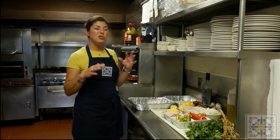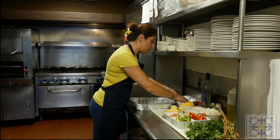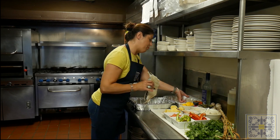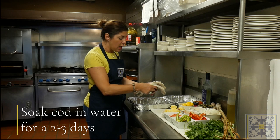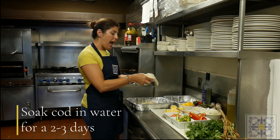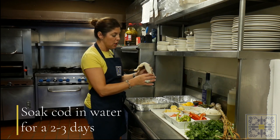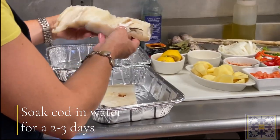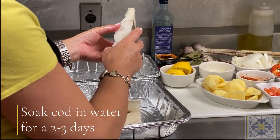You salt it and leave it drying for many days — usually about a 21-day process. Then, in order to get it to a cooking process, you need to have it sitting in water for a couple of days, changing the water every two hours. It takes about two to three days because our cod is pretty thick.